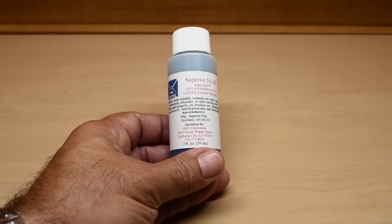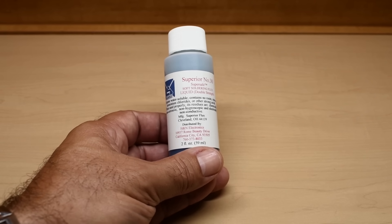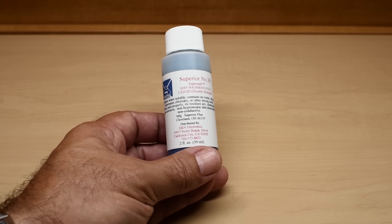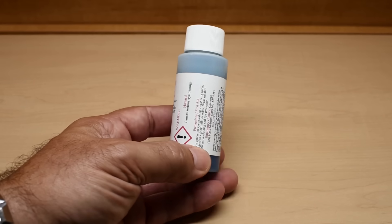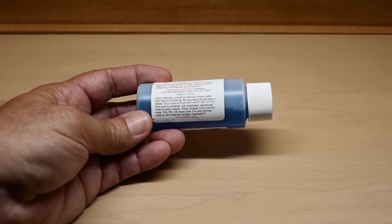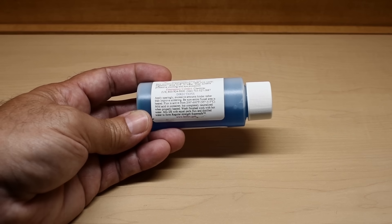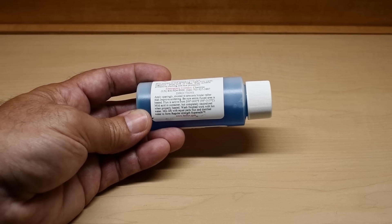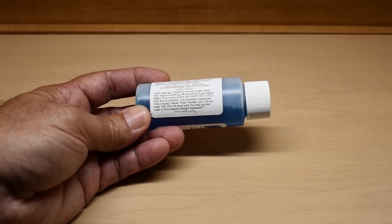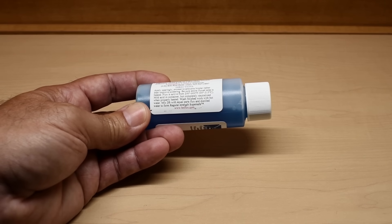I paid around $8 for this 2-ounce bottle, which is not bad, but I would probably recommend buying larger bottles — I think they have a 16-ounce bottle and it comes out to a lot less money. If you have a friend interested in this flux, you could chip in and it would be much cheaper. Even though this is an organic flux, you do not want to get this in your eyes. The directions say: apply sparingly — excessive amounts hinder rather than improve soldering. Be sure the entire flux area is heated; flux is active from 200 to 600 degrees Fahrenheit, or 95 to 315°C. Inside this container is a mild acid, but completely neutralized when properly heated, so as long as you heat this above 200°F, that mild acid will be neutralized. You can wash finished work with hot water, and if you want to thin this out, you can by adding distilled water.